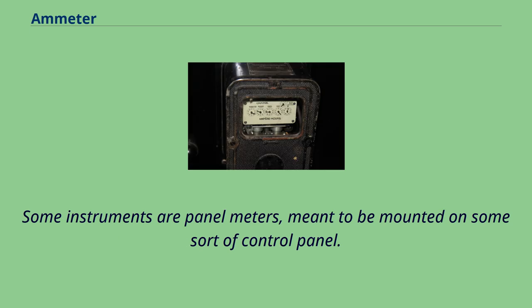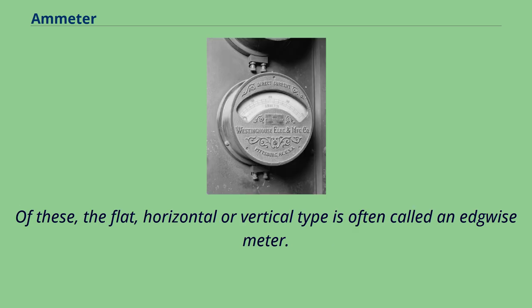Some instruments are panel meters, meant to be mounted on some sort of control panel. Of these, the flat horizontal or vertical type is often called an edgewise meter.